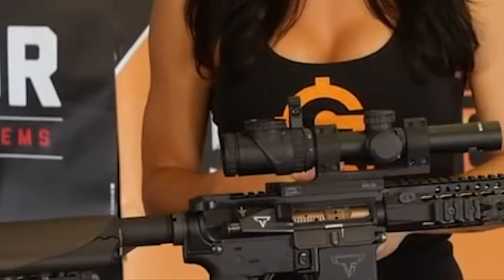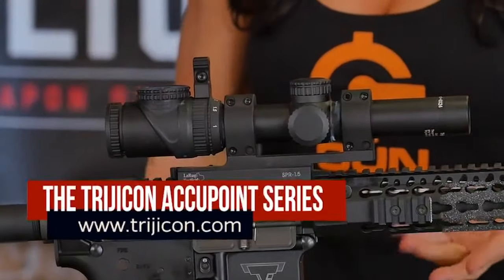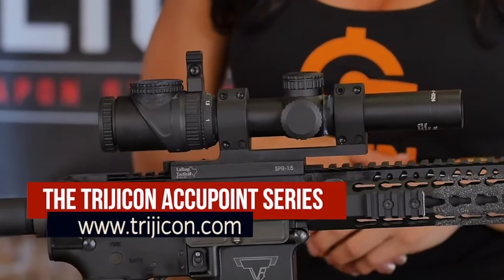Now moving onto my scope. My scope is the new Trijicon TR-25 1-6. I used to run the Trijicon TR-24 and I absolutely loved it. I only switched because they came out with the 25 with more power. And who doesn't love more power?